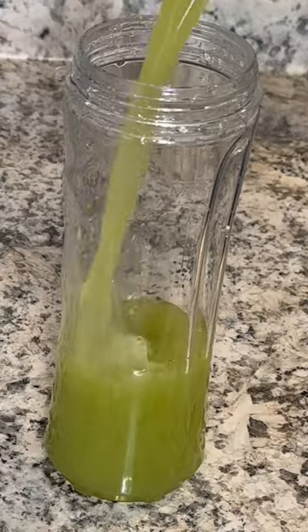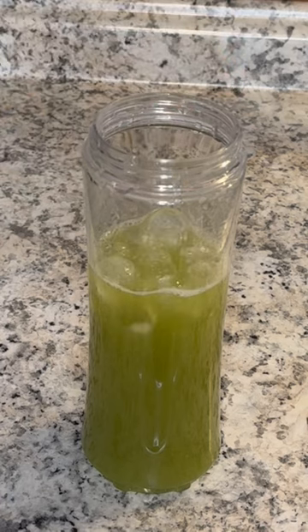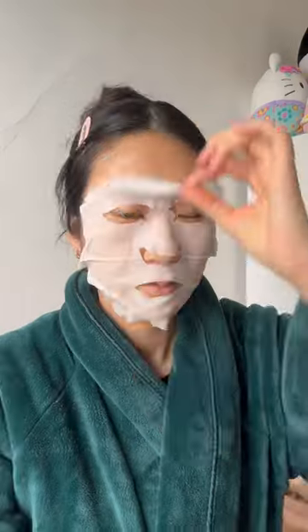I fill up my celery cup and add some ice with a reusable straw. Then I multitask and drink this while I'm doing my skincare. I honestly love the taste and it makes my body and skin feel great.